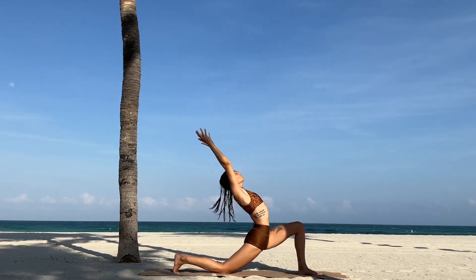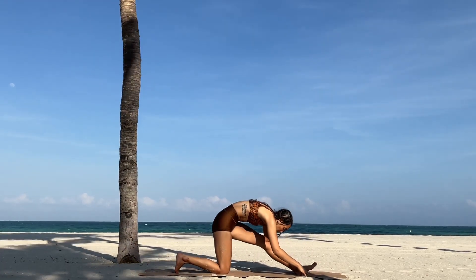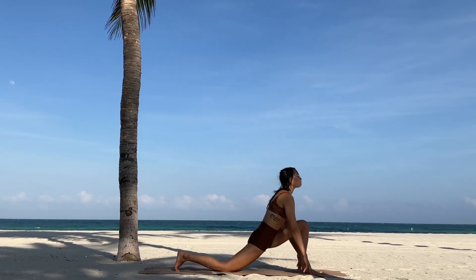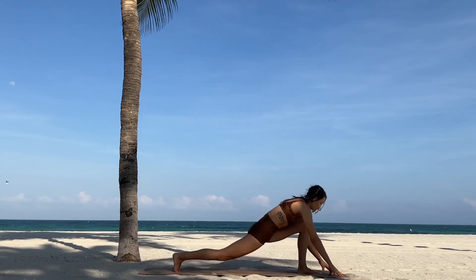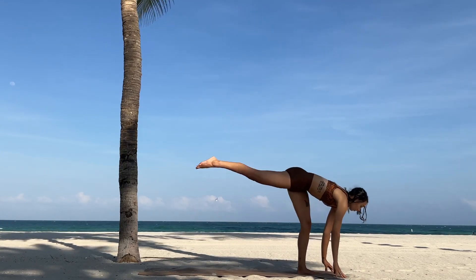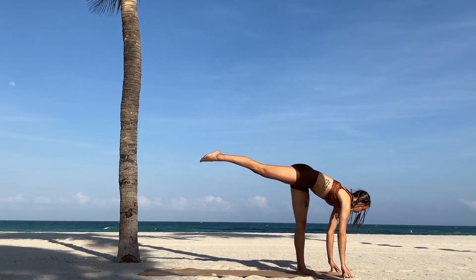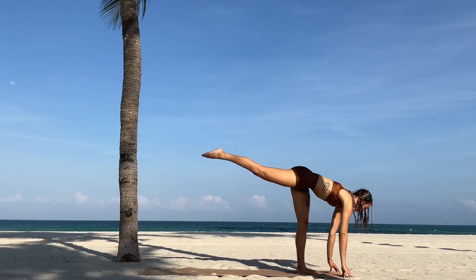Push back into runner's lunge for a quick stretch in the hamstring, hinge forward. Then inhale, come back into your low lunge, place your fingertips about a foot in front of your left foot, and go ahead and catapult yourself forward into a standing splits. Doesn't matter how high your leg is off the ground. You can place a micro-bend in that left knee, and let's get into our shiva squats.